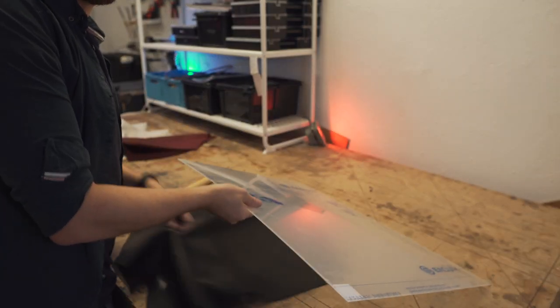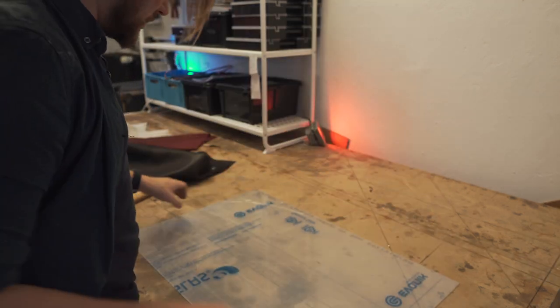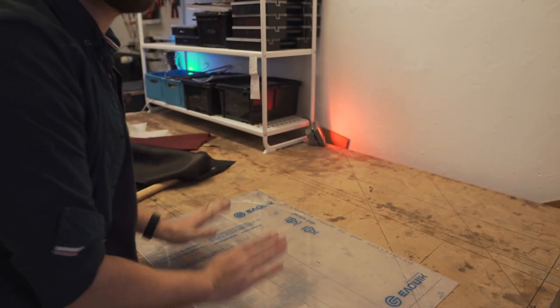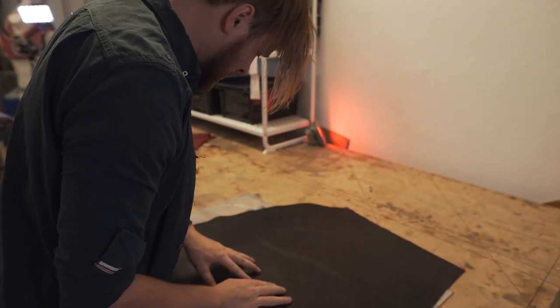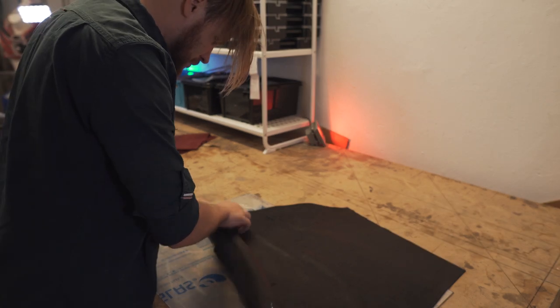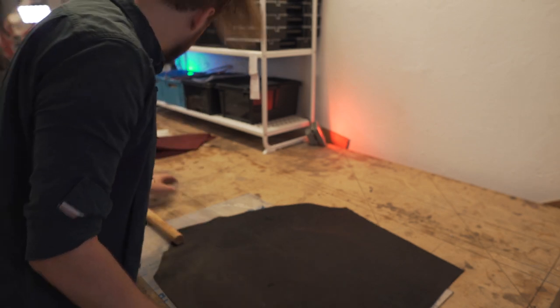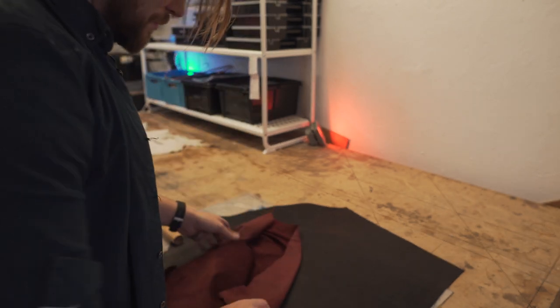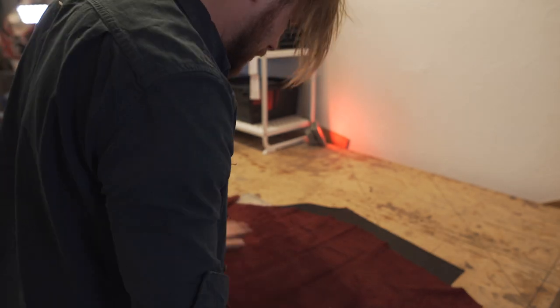It's good to put something underneath as a base - I'm using some plexiglass, you can use wood or whatever else. Look out for damage in the leather and pick a part that's totally usable. I think I'm gonna try to make like two rounds of black.